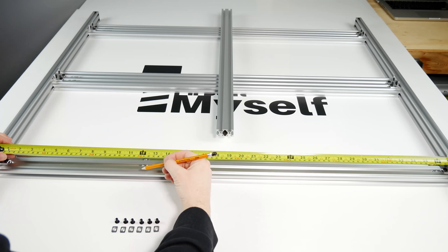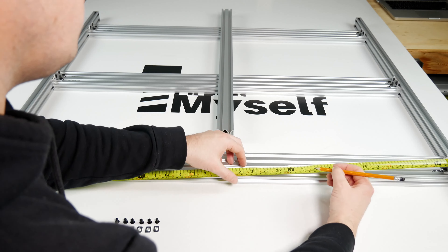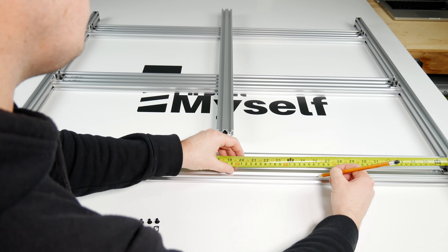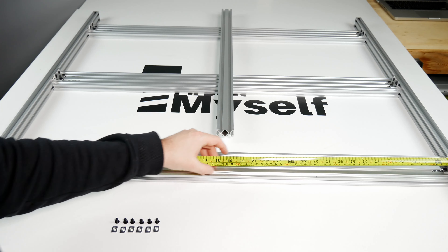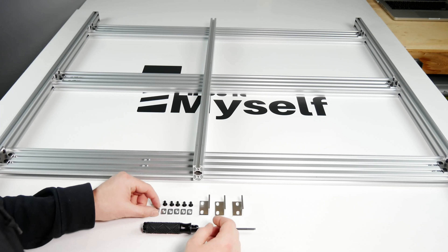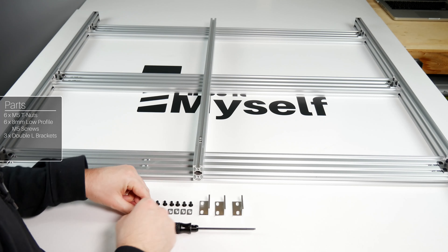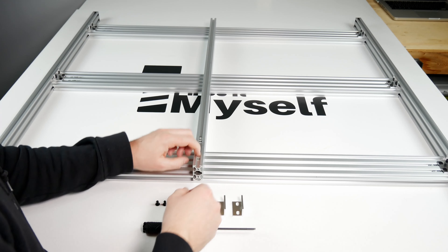Now we can move onto the spoiler board supports. Start by finding roughly equal spacing between the 20x80 rails and mark on both ends — accuracy will improve how square your machine is at the end. Then you're going to need 6 M5 T-nuts, 6 8mm M5 low profile screws, and 3 double L brackets.